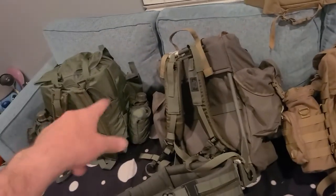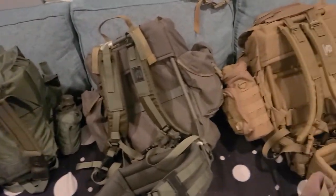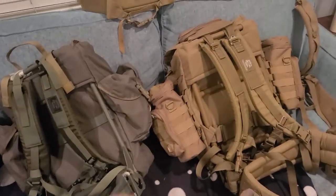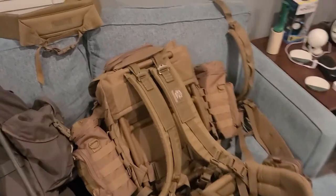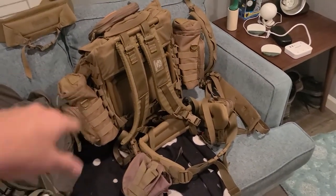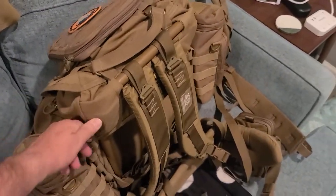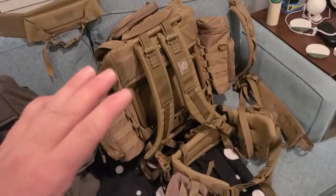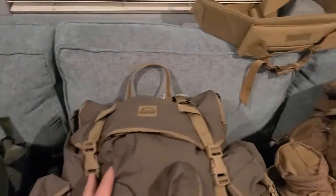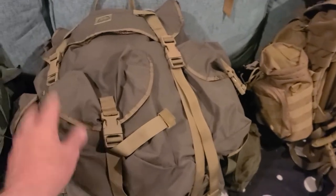The ALICE pack is made of a thinner nylon — I don't actually know what type. These two packs are made out of denier nylon, which is pretty tough stuff. The Spec Ops Recon Ruck is made out of 1000 denier nylon, which is just naturally heavy. Here's a jaw-dropper: when this pack is empty, even with the pouches off, it weighs eight pounds by itself. Had it been made out of 500 denier nylon it probably would have only weighed about six pounds. The 1000 denier nylon is just too heavy in my opinion.